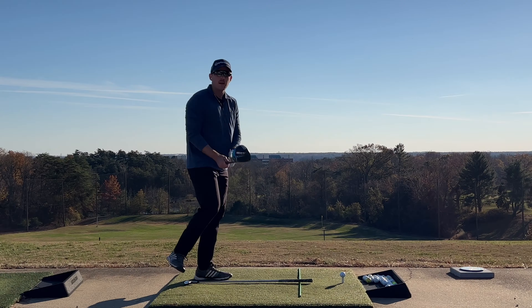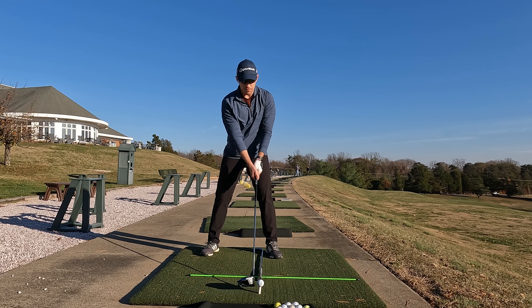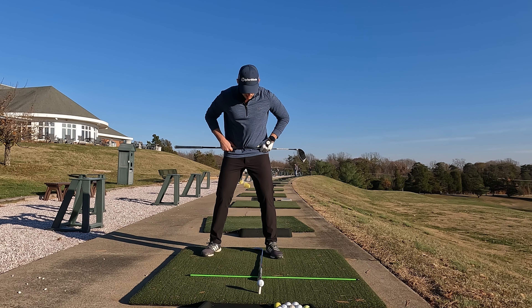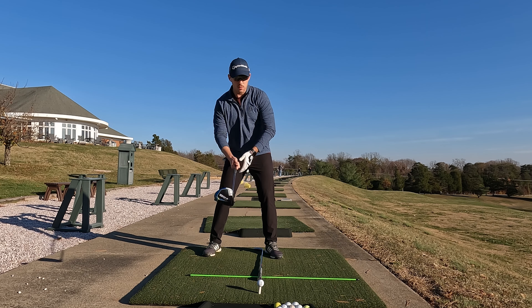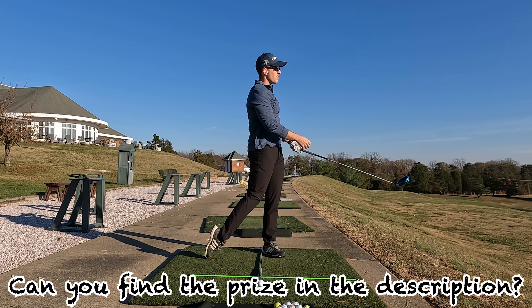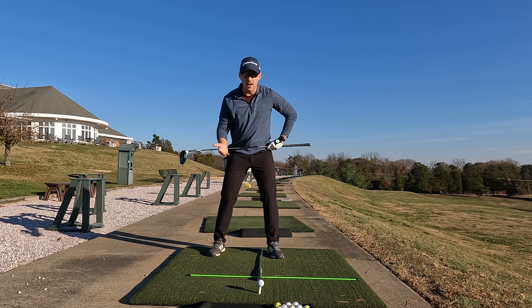With the driver, we're going to have the ball more up in our stance, as you can see with this alignment rod here. A way to help get the ball forward is to take your hips and angle them a little more forward — you hear Rory McIlroy talk about this. Same thing with your shoulders. This is going to help promote your swing to go more up towards your target. With your irons, you do not want to do this because that would yield the wrong angle of attack.